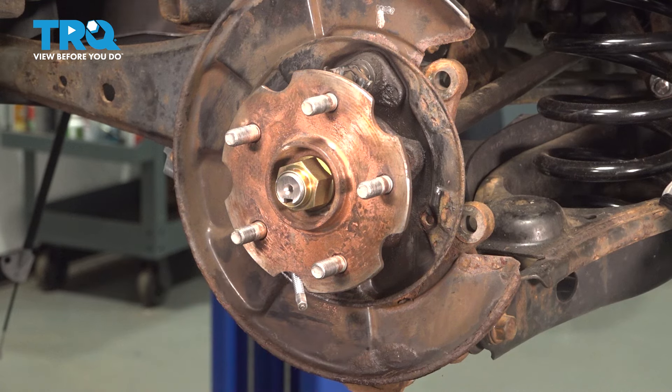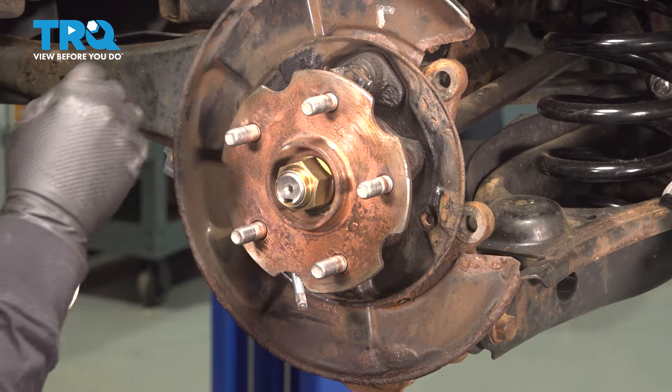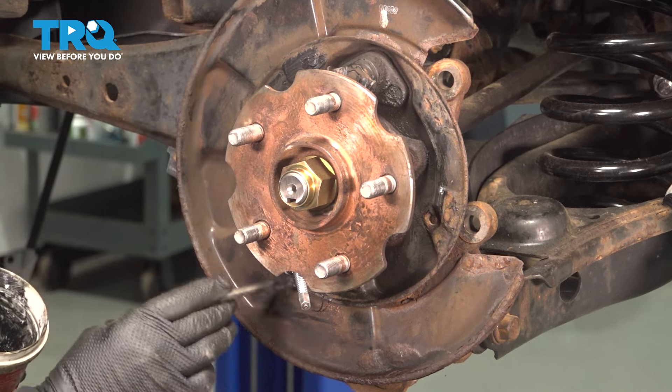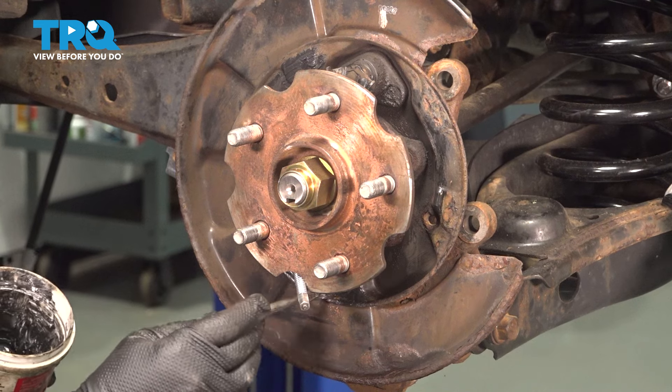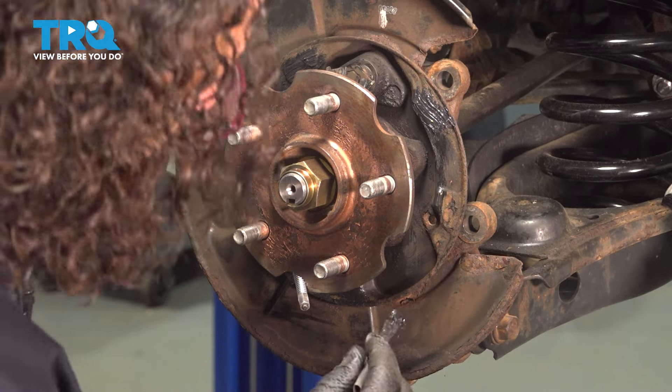Make sure it's dry. I'm going to take some caliper grease and brush it on those high points. It stops the shoes from being metal to metal against the backing plate — it could make a horrific noise, plus it will wear that backing plate out and then you'll have to replace that.